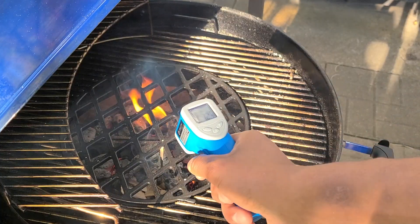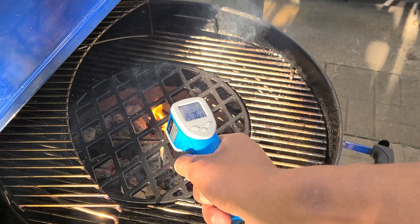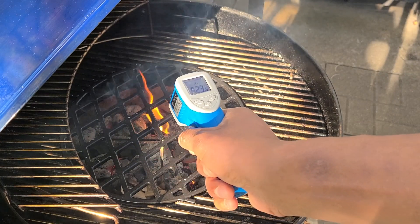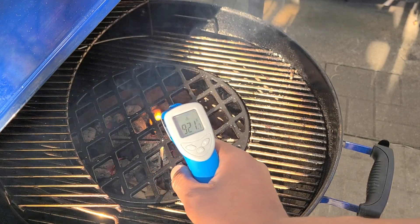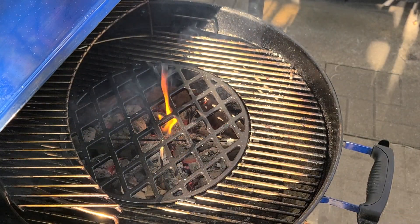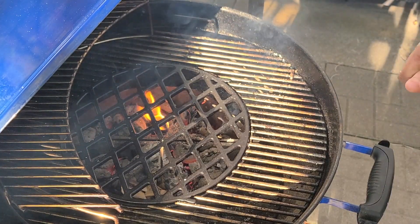Our grill is ready — we're sitting at about 600 to 700 degrees depending on where you measure. That's exactly what we're looking for. So now it's time for the best part — let's get this steak on.